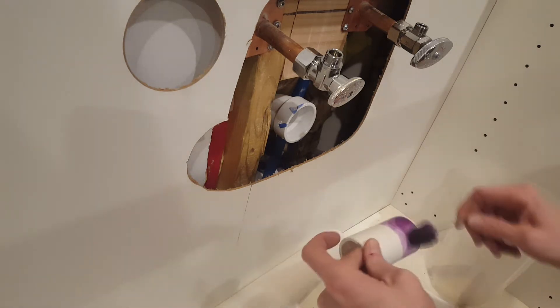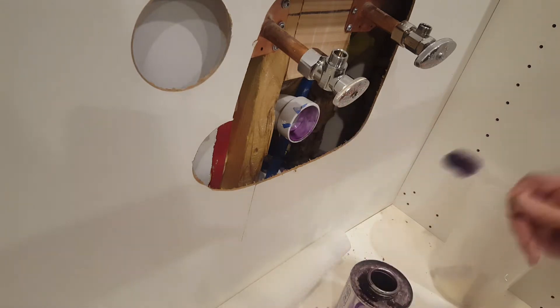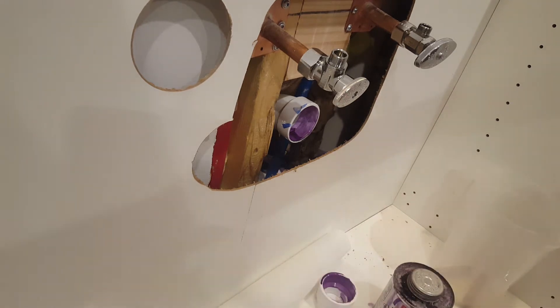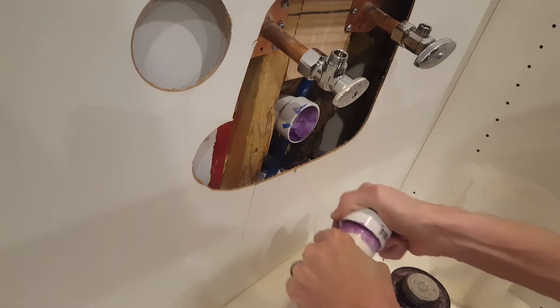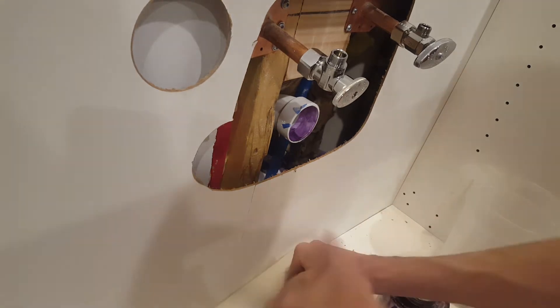Now I'll start working on the PVC fittings that I need to glue together. I start by using PVC purple primer to prime everything up and then I'll just use some regular PVC glue to glue everything together. Once I use the glue I'm just holding everything in place for at least 5-10 seconds just to make sure it doesn't move.